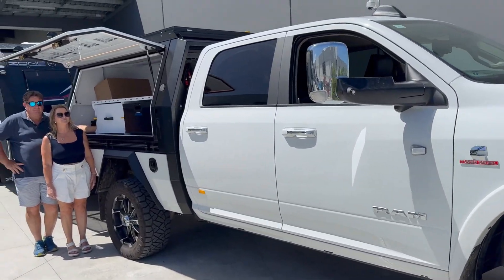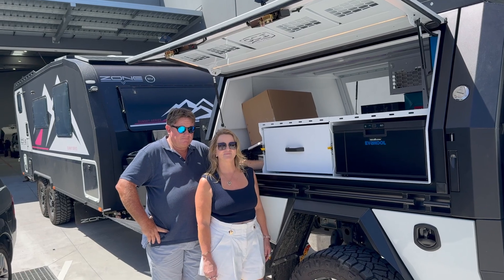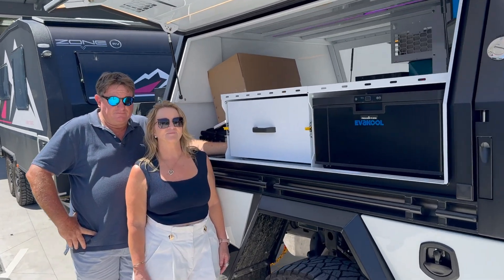Bruce from Safari, we're in front of this Ram truck. We're going to meet these two owners in a minute — they're towing a Zone RV Summit series.